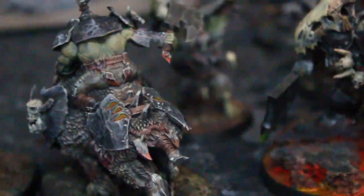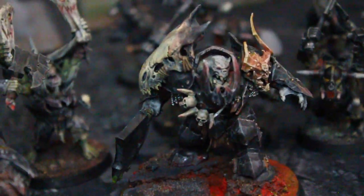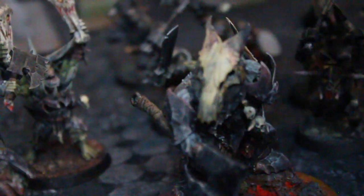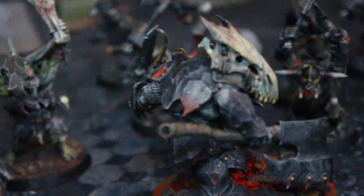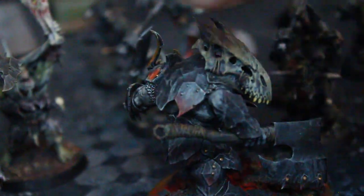Here's the new Megaboss they came out with. This is about the size of a Space Marine Dreadnought. This guy is really a badass — this giant dragon skull on his shoulder pad. I gotta tell you, there is everything to love about this figure.